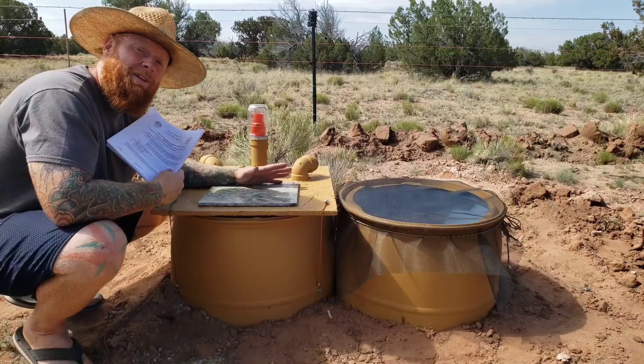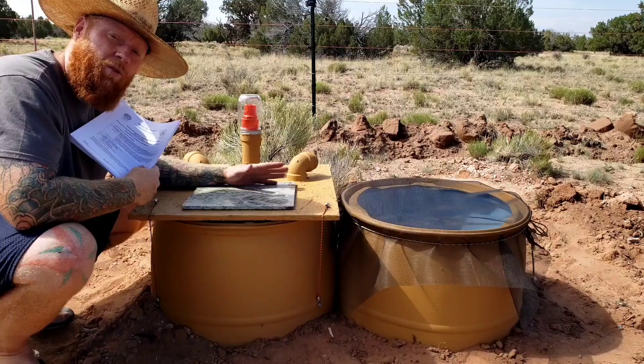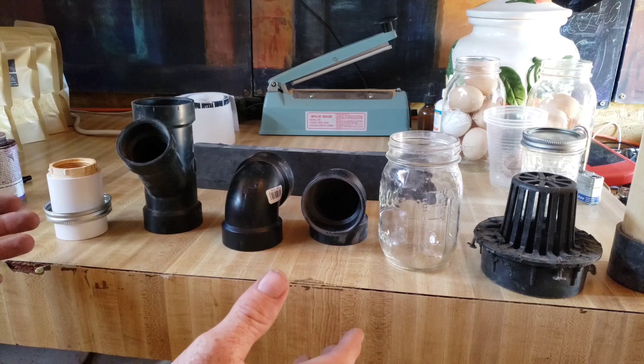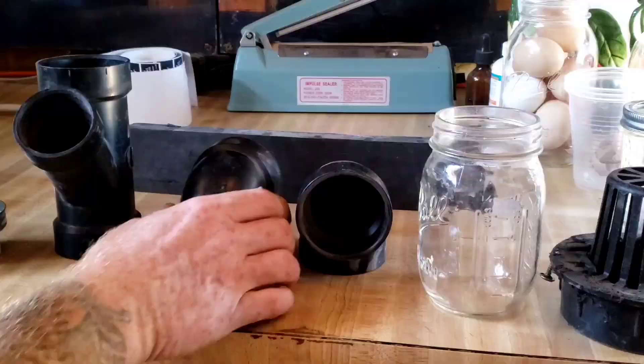Today I'm going to show you how to build and permit a barrel composting toilet in the state of Arizona for free. I was looking over the plans for the barrel composter and they use two two-inch 90-degree elbows for vents.